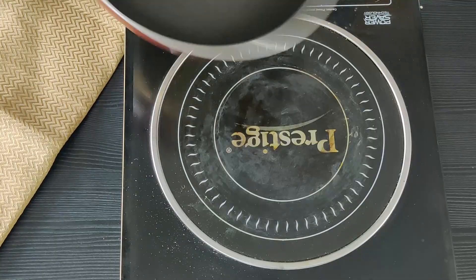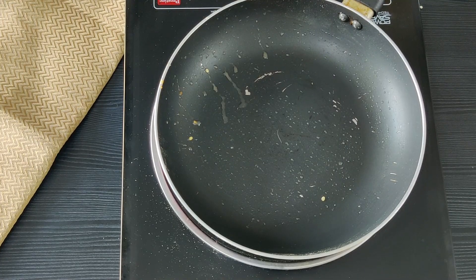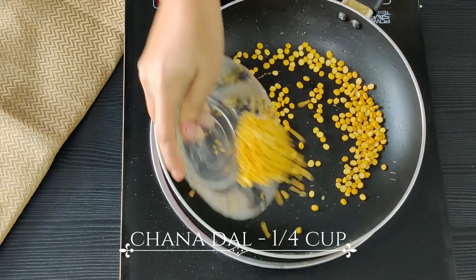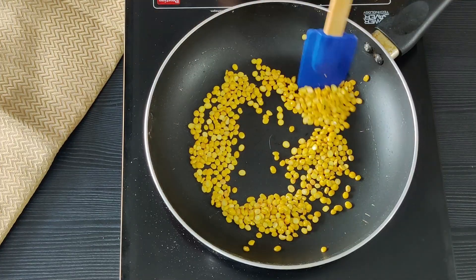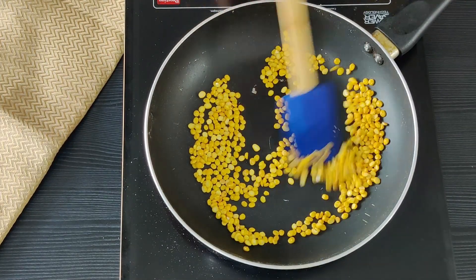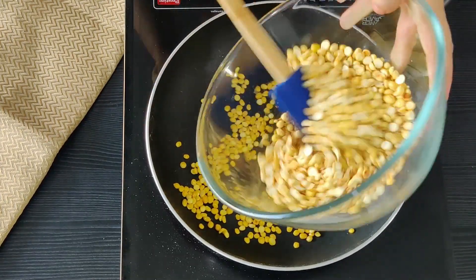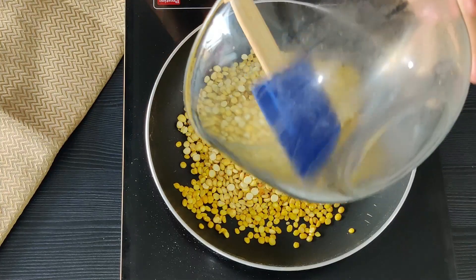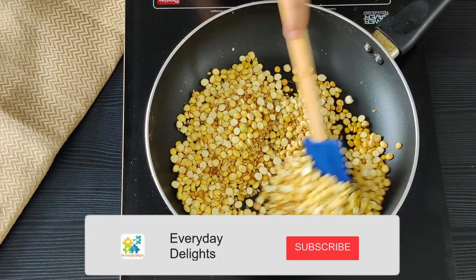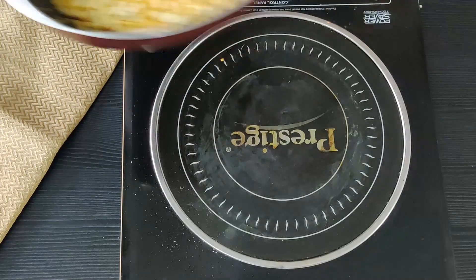Let's set that aside to cool, and in the same pan, leave a little bit of oil and let's roast our chana dal until lightly brown. These are the dals from before — let's add that to the pan and saute again for a minute or two. Let's set it aside.